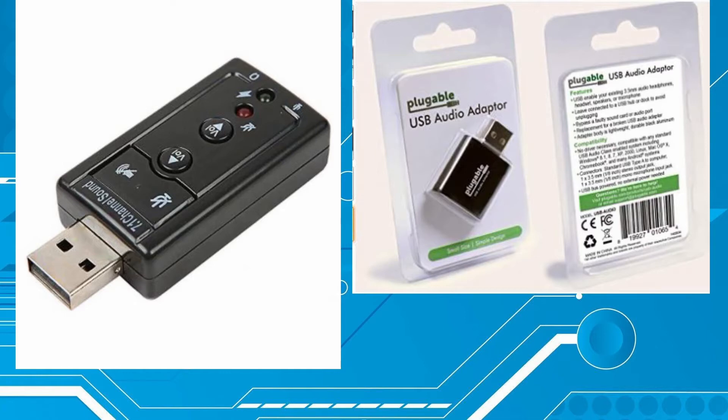Someone asked me to review this other product, and you can see it's very similar — it plugs in. The main difference is this one has the ability to turn off the microphone or the earphones, and it has a volume up and a volume down control, which makes it really, really nice.